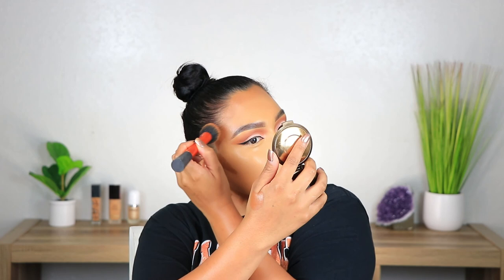I'm taking my Fenty Beauty Pro Filter Setting Powder in the shade Banana — it's my favorite powder to set my under eyes, and I press it into the under eyes. Then I go in with my Laura Mercier Translucent Setting Powder. I used to really like this specific one, but I feel like it's just too drying for me and it doesn't do anything but set your face — it doesn't give you extra color like the Fenty one.